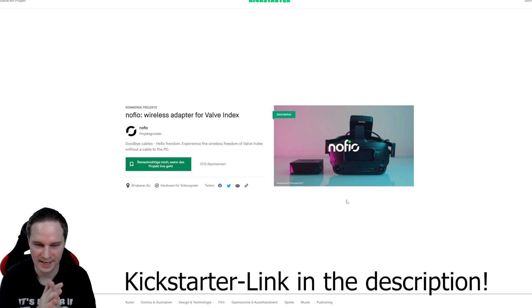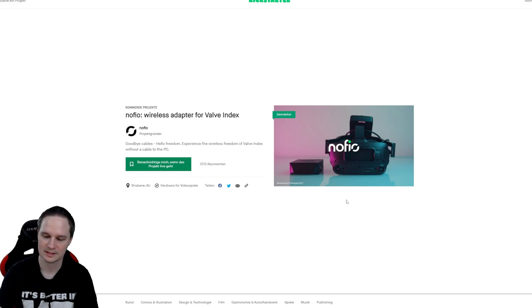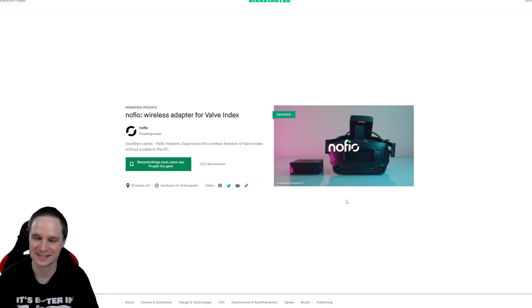I hope you liked the video. If yes, give me a thumbs up, subscribe to my channel, and see you next time in virtual reality.